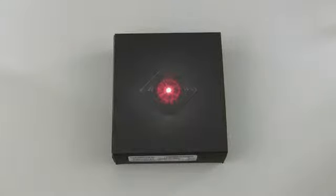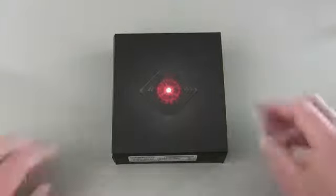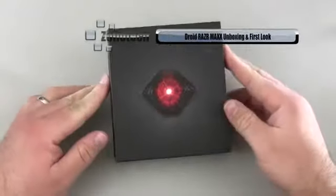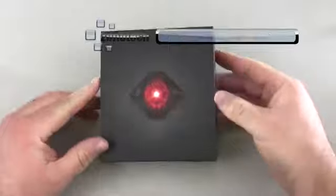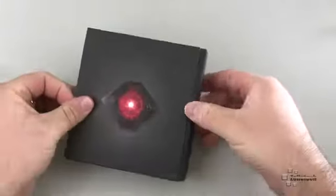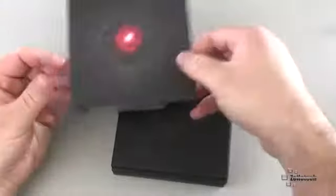Hi everyone, this is Aaron for Zollotech, and we're going to take a look at the Droid Razor Max. The Razor Max is the alternative to the Razor and adds a gigantic battery that's good for over 21 hours of talk time. So that's pretty incredible.